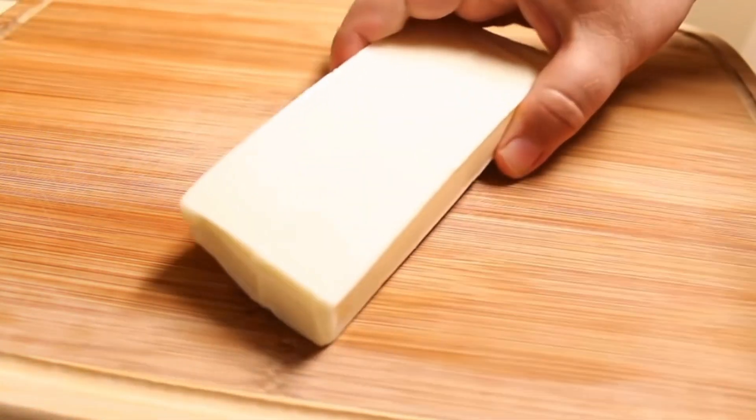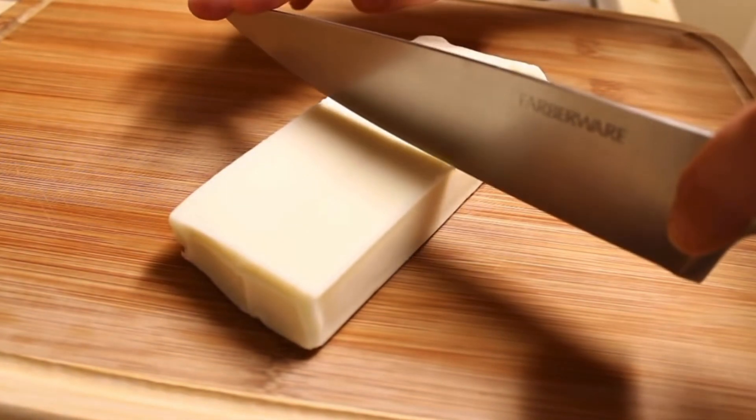To start off I've got an 8 ounce block of mozzarella cheese here. I prefer using block cheese over string cheese because it holds up better in the frying process and doesn't ooze out so much.